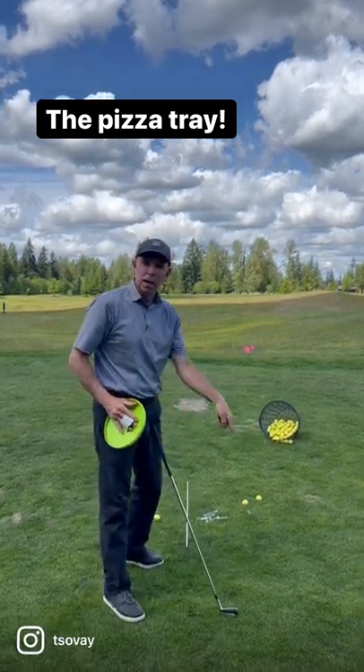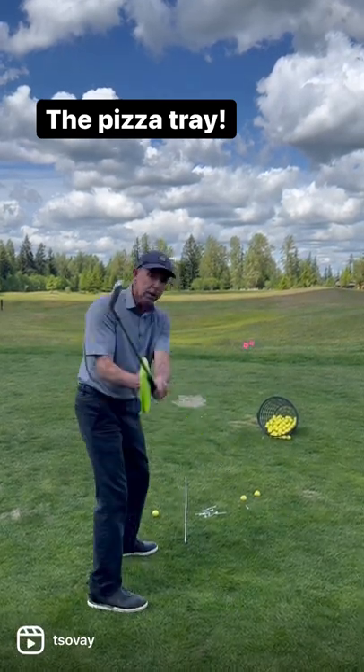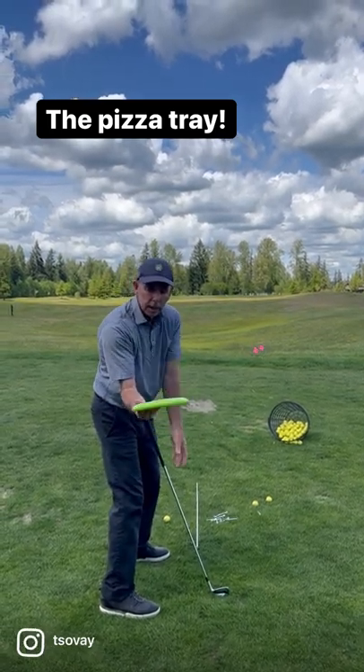Nobody wants a pizza face down with dirt in their pepperoni. So when you're up in here, here's your pizza, sir — and you lay it on the table like that.